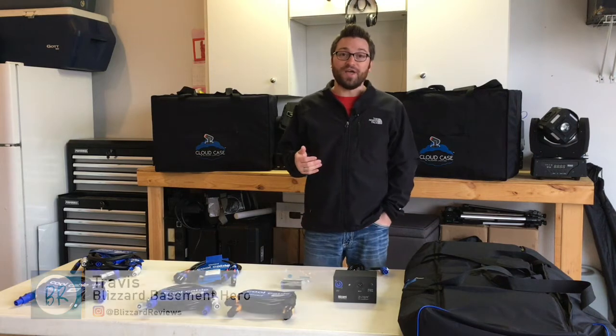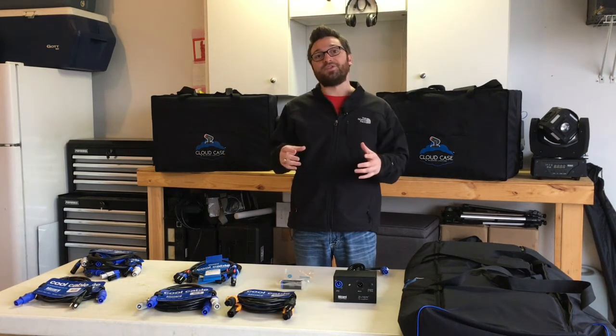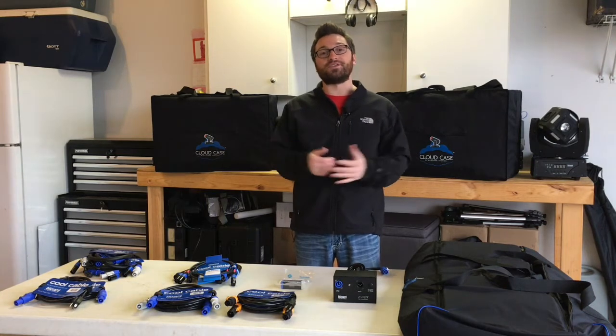Hi, I'm Travis, Blizzard Basement Hero. I'd like to thank you for tuning in to another product video, and if you're new to the channel, I welcome you. As Blizzard Basement Hero, they send me cool stuff. I make these videos to share with all you guys, so thanks again for tuning in.